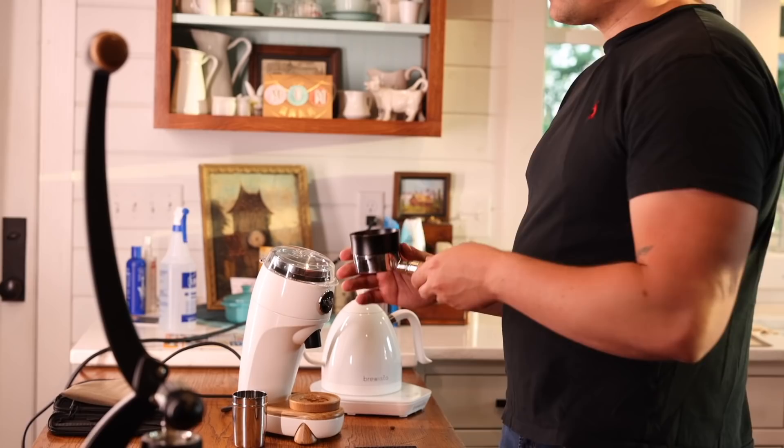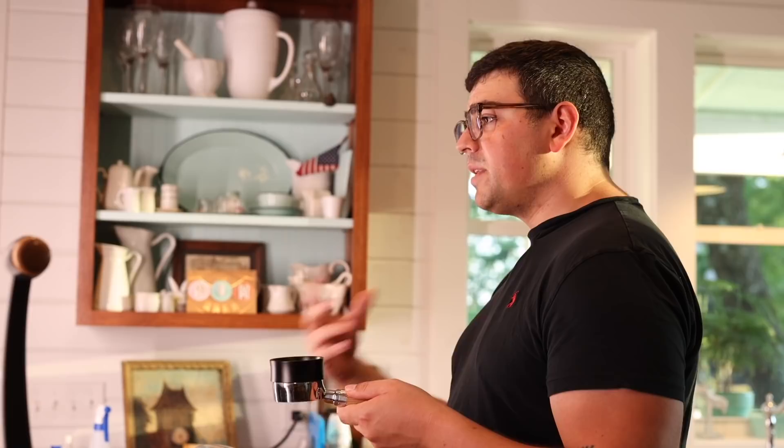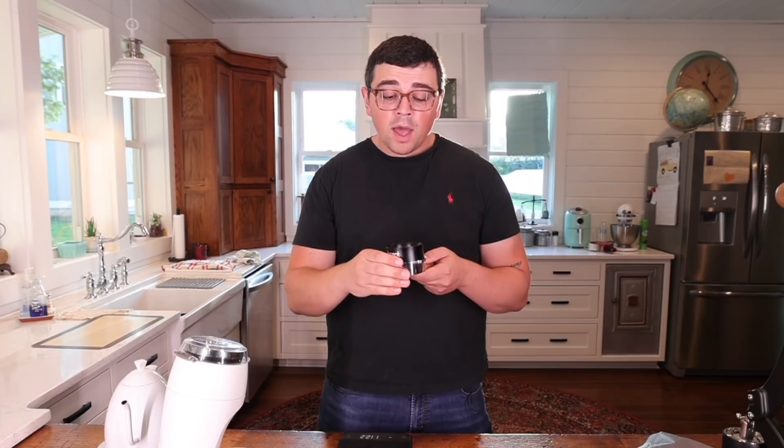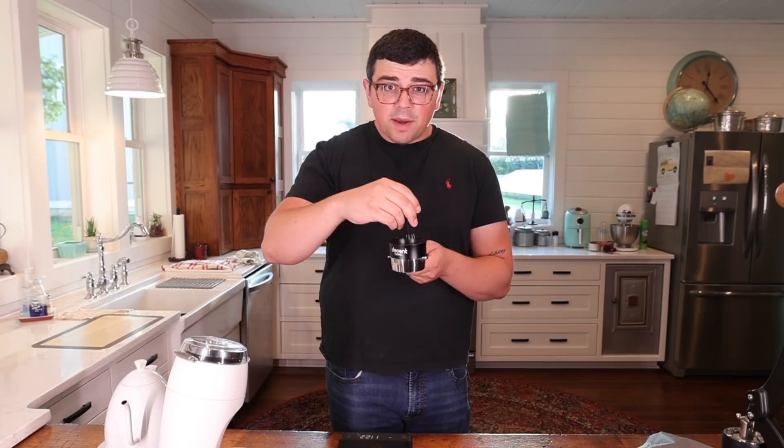Historically, what people would do after grinding into the portafilter is finger-distribute and then tamp. We have seen objectively through many tests over the years that those are not the most effective methods — WDT, when done properly, is better. There are dangers with deep WDT: if you don't do it well, you're going to have a lot of channels. If you do it well, it actually has a higher extraction than both shallow and puck raking. I'm going to use my 0.4 millimeter tool, going all the way down to the bottom.